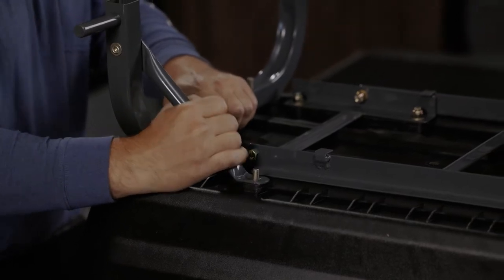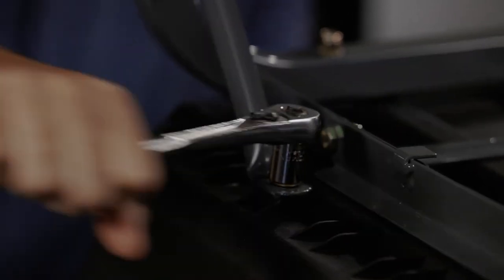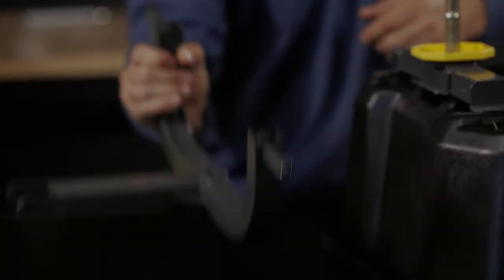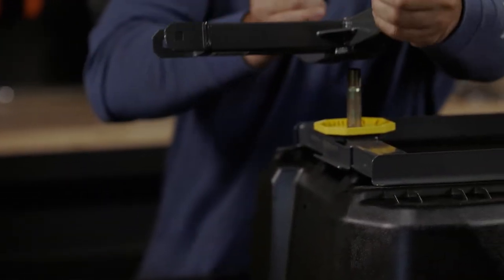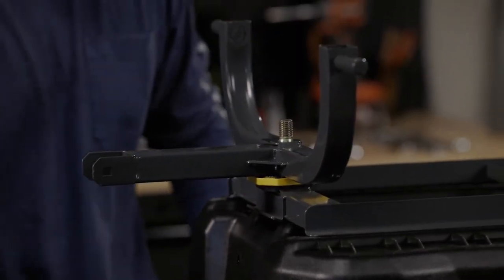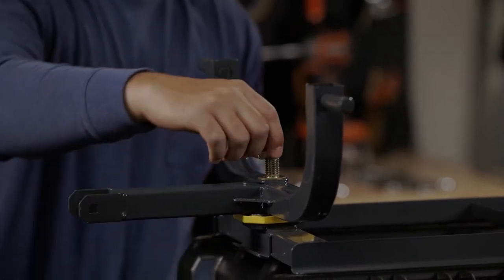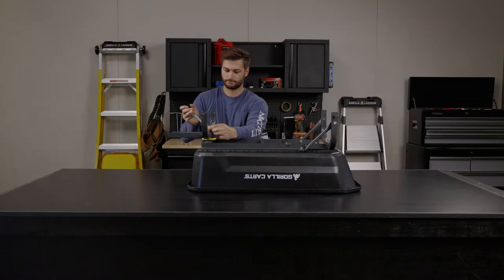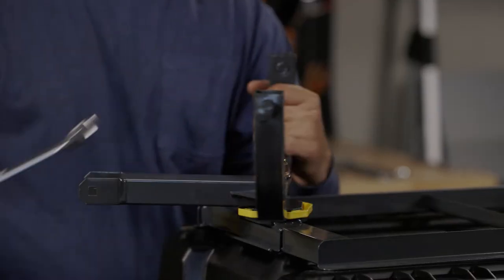After that, we're going to mount the front axle. First, slide on the plastic plate, then the front axle, followed by the washer and the nut. Be sure not to over tighten the nut, as the front axle needs to pivot side to side.